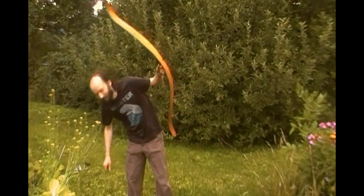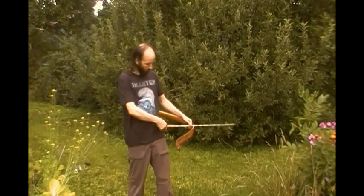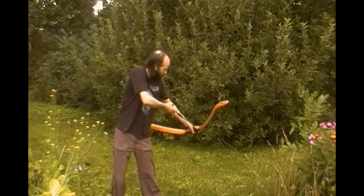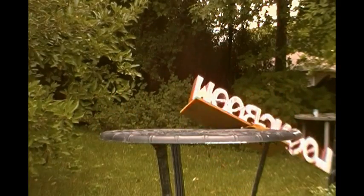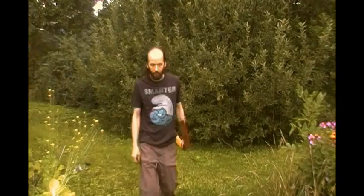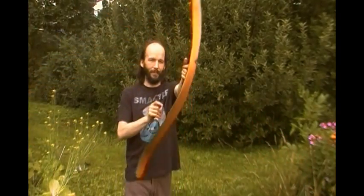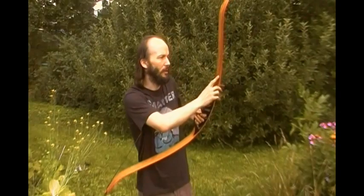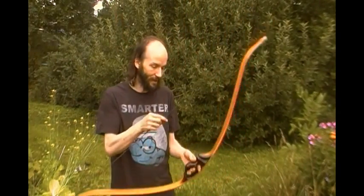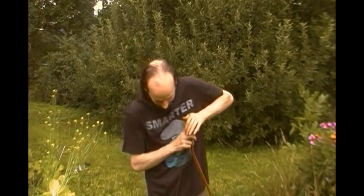Hello and welcome to the Slingshot channel. I'm kidding. This is actually the longbow channel. For those of you who are new to this channel, this is one of my favorite longbows. It's made out of elm and wenge. There's a nice piece of walnut detail in here. It took me about a month to build, but this video isn't really about bows.